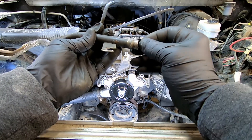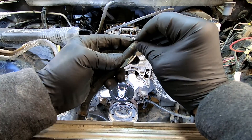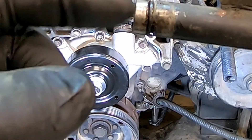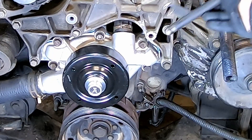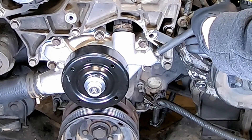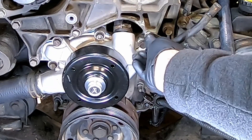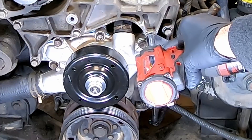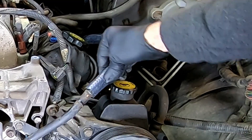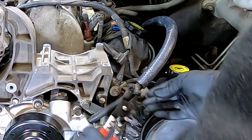Install a new o-ring on the water pump inlet pipe and replace your bolt, followed by the heater core hose, finishing it off with your hose clamp.